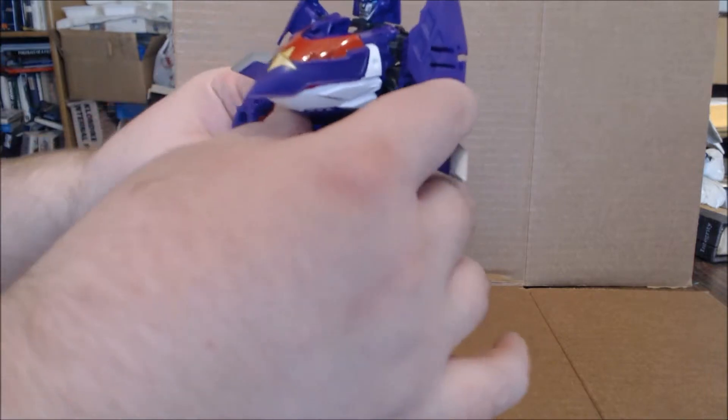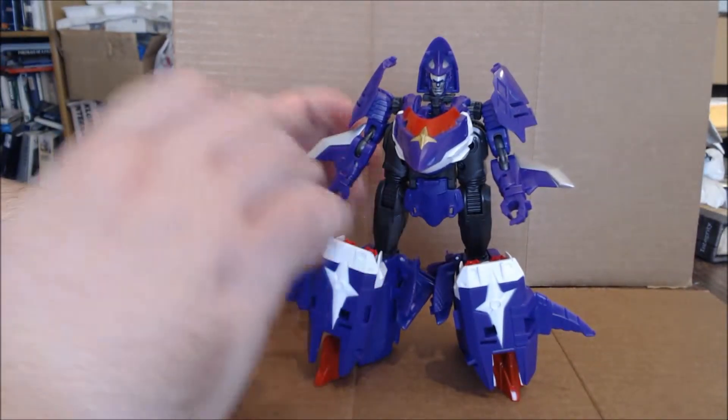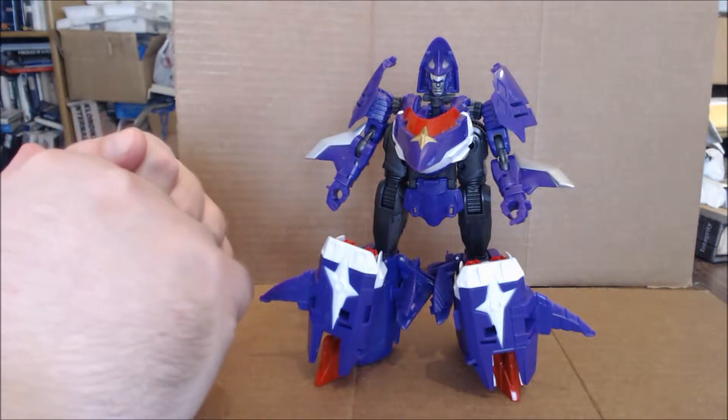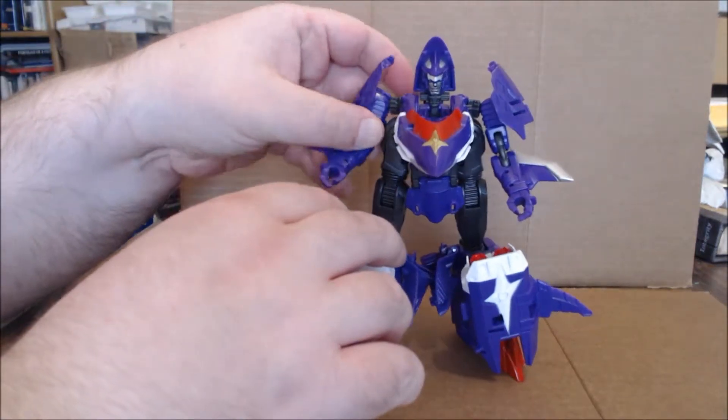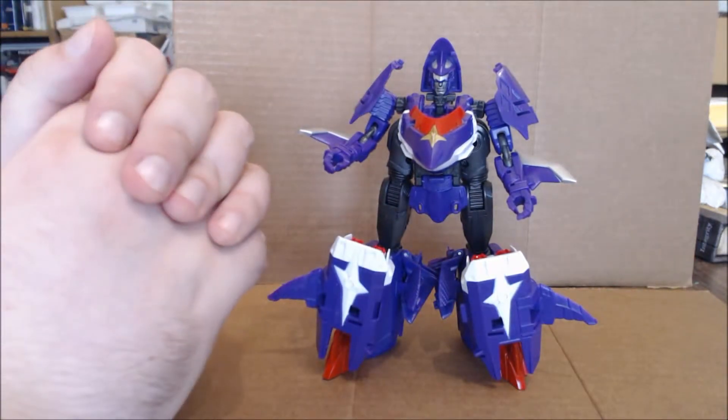His feet are naturally molded for him to have a wider leg stance. The legs can also go forward and back, and if you want to angle them out to the side you have to rotate and stuff like that. Technically he does have hip joints further up, but I try to think of those as the hips. But yeah, this is a kind of cool looking figure. I kind of dig it — but let's get to the transformation.